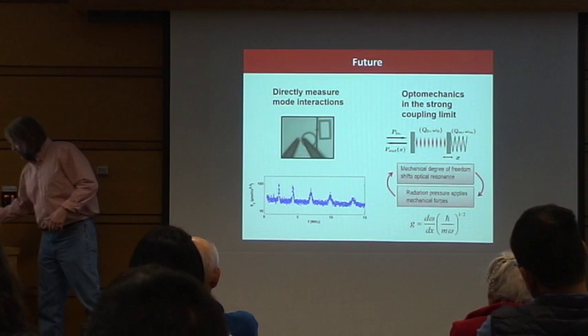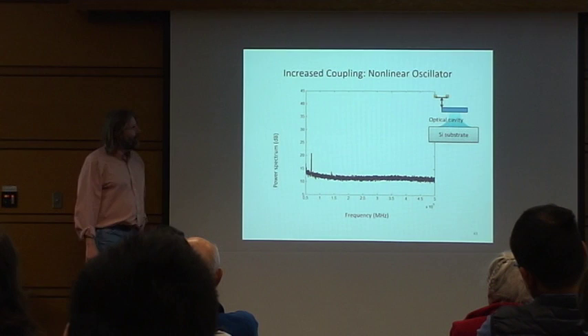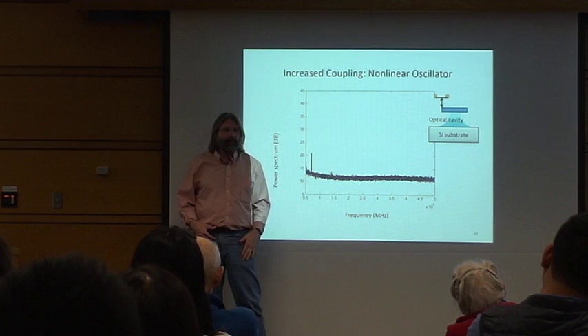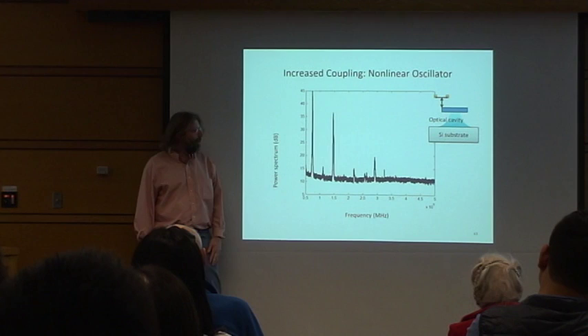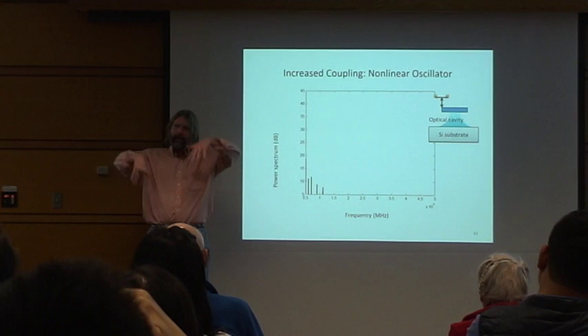This system is very nonlinear — these springs are very soft. Here's the power spectrum as a function of frequency — the fundamental vibrational mode. As I lower the nanotube more and more into the optical field, the coupling between the nanotube and the optics grows, and there starts to be feedback that causes weird stuff to happen. As I do that, you start to generate all these superharmonics and even subharmonics. This is the oscillating nonlinear pendulum problem written in a nanotube — all these higher harmonic generations exploding all over the map.